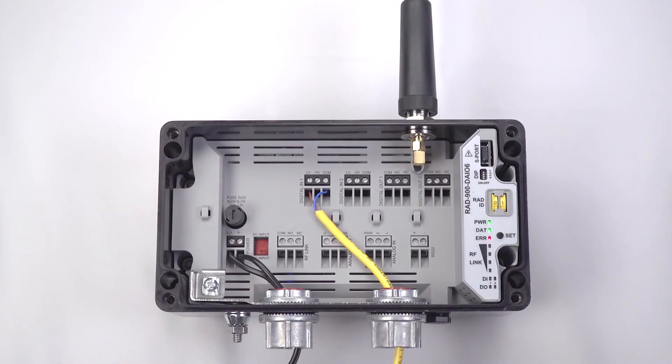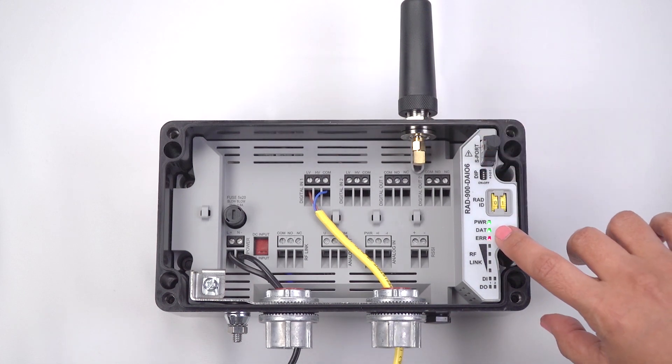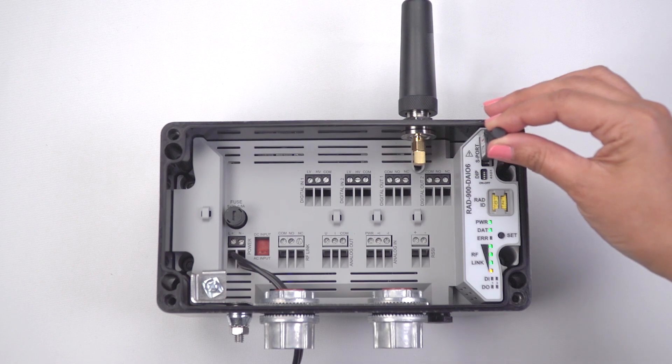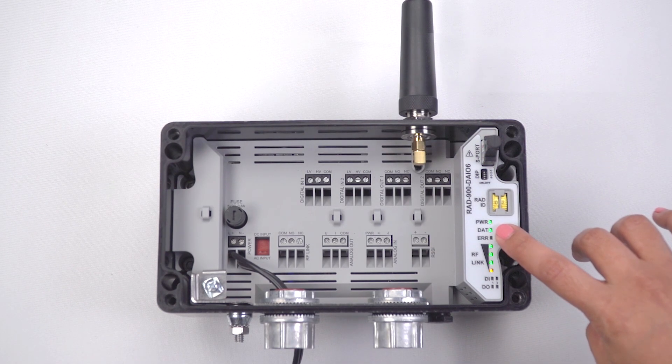Next, program a unique hopping pattern to both wireless modules using a pre-configured comp stick. You do this so that they'll no longer be locked on the factory configured hopping pattern. Plug the comp stick into the master wireless module and press the set button for one second. Then plug the comp stick into the slave wireless module and press the set button for one second.